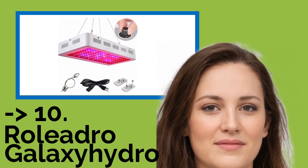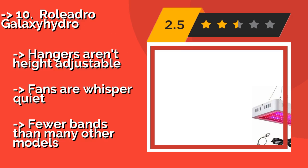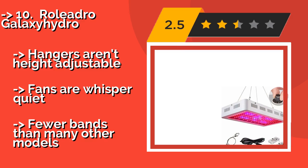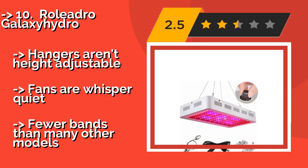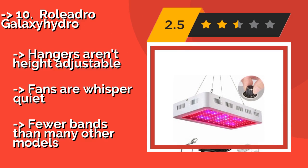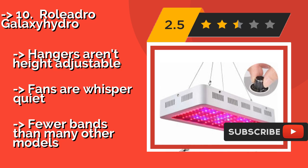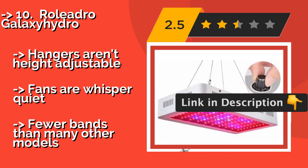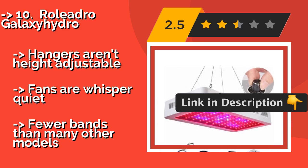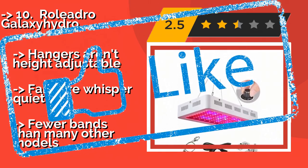The wallet-friendly price of the Rolidro Galaxy Hydro, about $120, makes it a great option for testing out LEDs in your grow room. It features a little dial on the back that allows you to increase or decrease the brightness, making it suitable for seedlings and full-grown plants. Hangers aren't height-adjustable, fans are whisper-quiet, but fewer bands than many other models. Check out the link in the description to buy this product from Amazon.